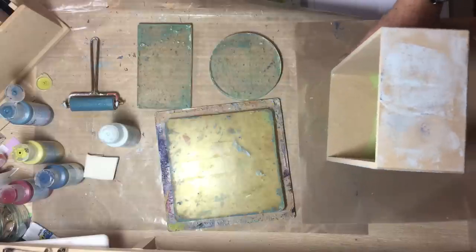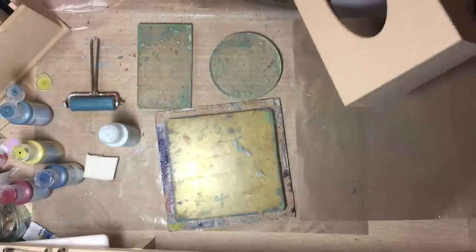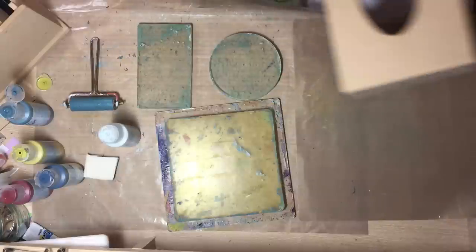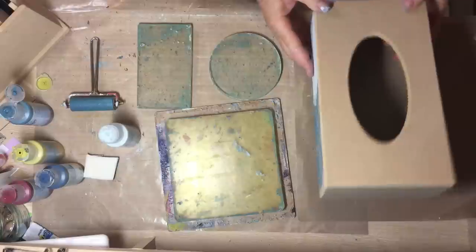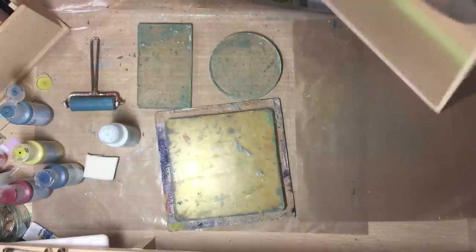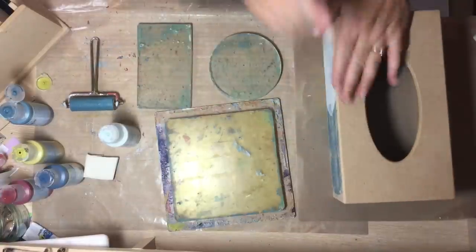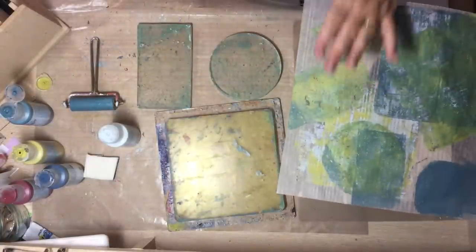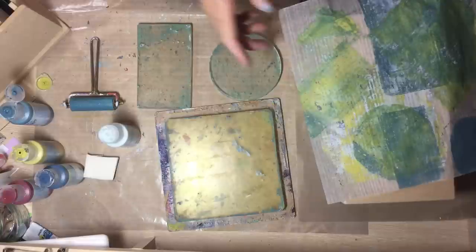I'm doing a challenge for the Craft Stamper magazine and the challenge is to use an artefact, some paints, some paper - there's lots of different things on the list and you can pick a few out of it. So I've got this MDF tissue box cover from the MDF man at the weekend. I'm going to paint this up and take some prints off my jelly plate directly onto it.